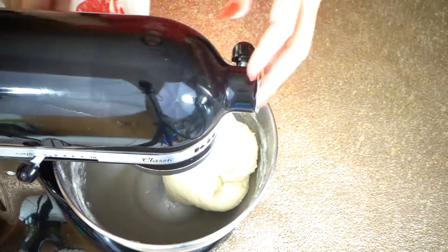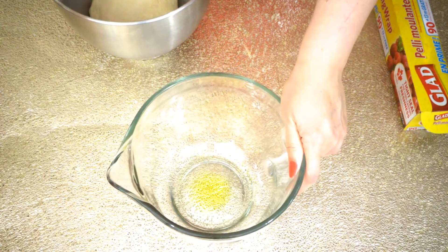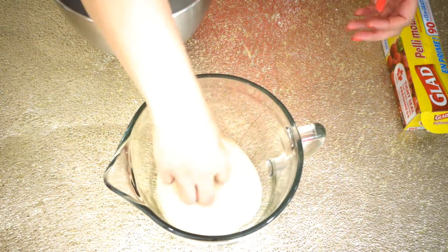Our dough is ready — we want really soft and smooth dough. Now I'm going to put this dough into a greased bowl, cover it with plastic wrap and a towel, and let it rise for one to two hours.